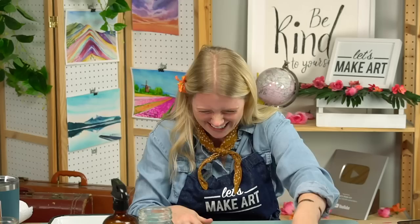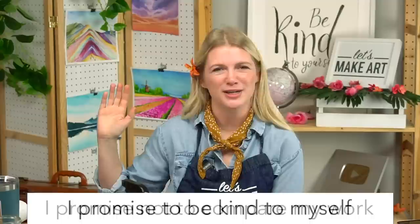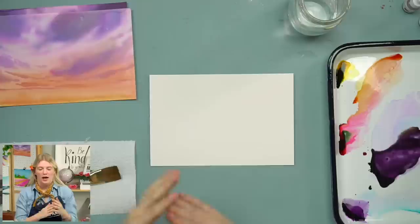I've sometimes stretched my paper and found it isn't that much flatter than when I just tape it down, so I haven't found the difference helpful enough for the extra work — but that's just me. You're your own artist, and if stretching is for you, more power to you! Now, I have clean water, my paper, a spray bottle, and my paint colors. Please repeat after me: I promise to be kind to myself. I promise not to compare my work. I promise to have fun.